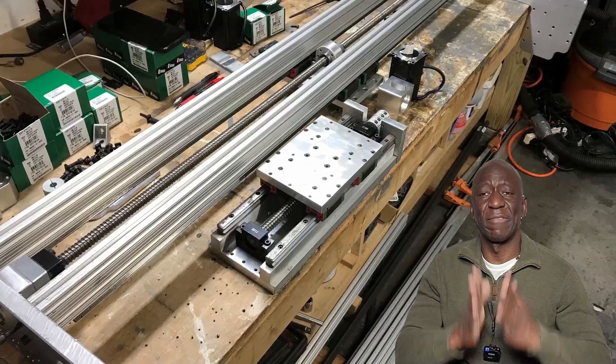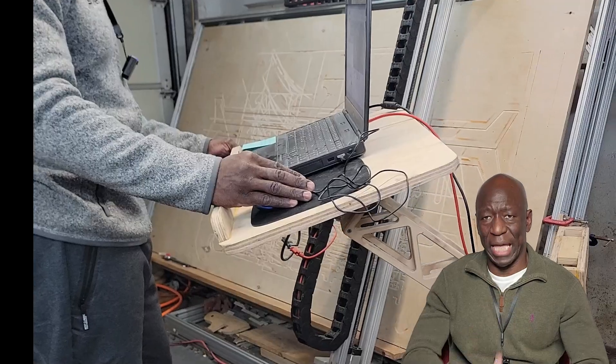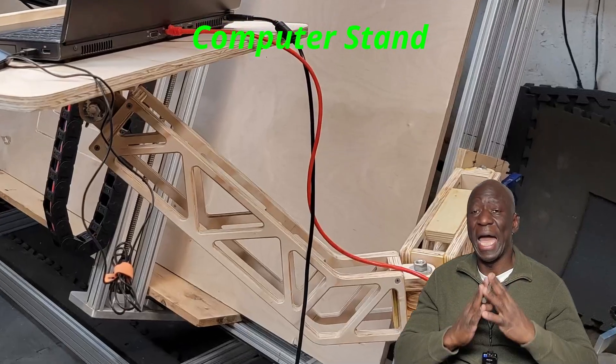It's been about two years since I finished my CNC router build and also made the control computer stand. During this time I have found out that there are three areas that clearly need to be updated. This video documents the redesigning of the features on these three areas and the manufacturing updates employed to fix these issues.